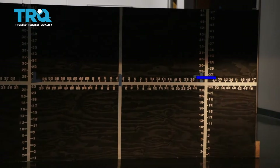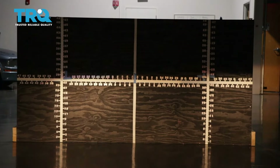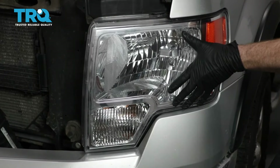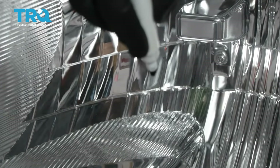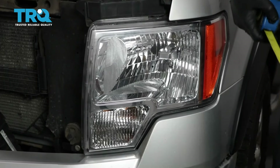Let's continue on to doing the passenger side. We have properly aligned our TRQ headlamp assemblies. For the TRQ headlamps on a pickup truck, the procedure is going to be the same — you're going to find your center dot, mark it, and then measure from level ground up to your dot.